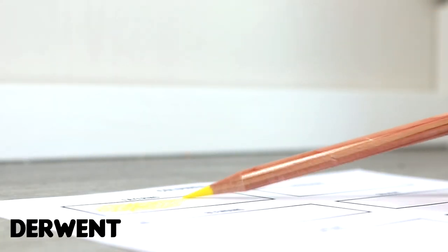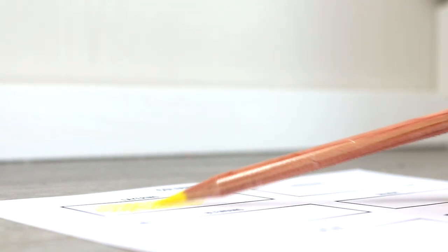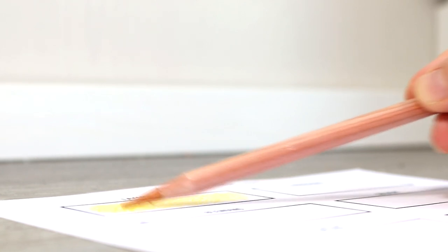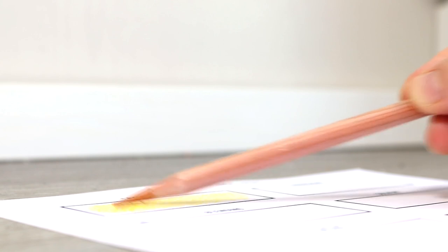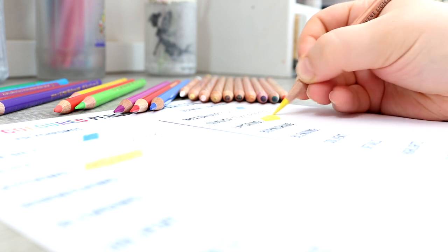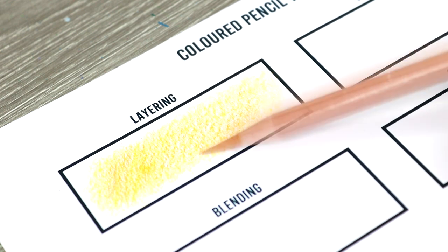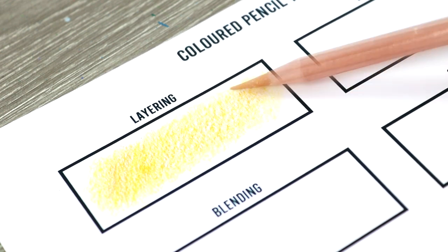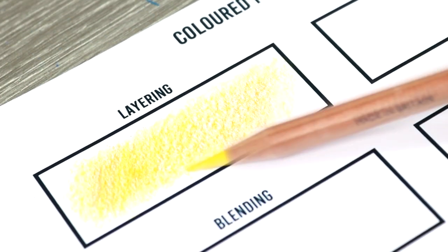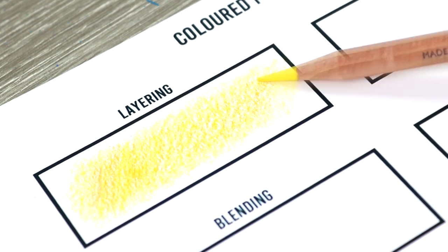Moving on to the Derwent, the first noticeable difference is that they feel a little bit more creamy and buttery compared to the Polychromos. I found it a little bit easier to lay down these pencils and got a really nice smooth even buttery coverage. It was also very easy to lay colours over the top of them. In terms of this technique I would give a slight edge to the Derwent Lightfast pencils, but not anything too dramatic of a difference.